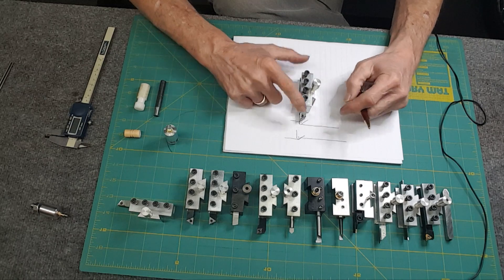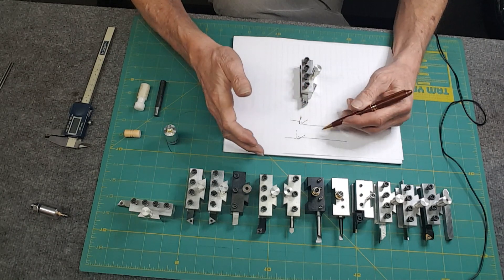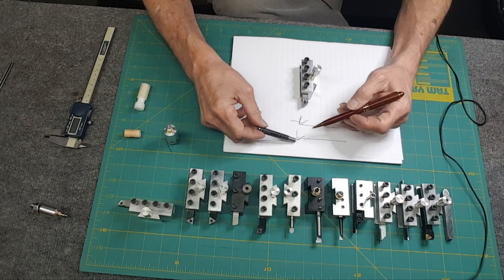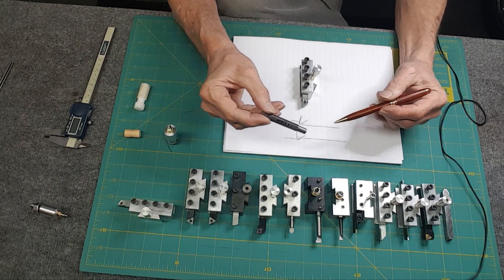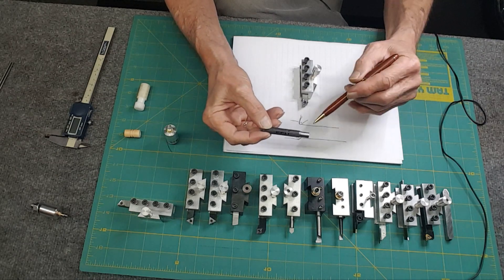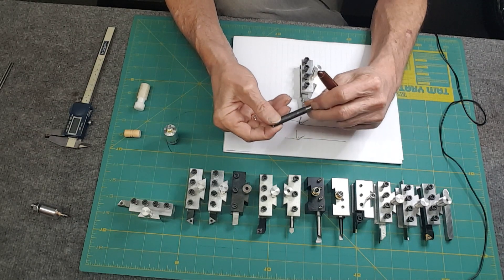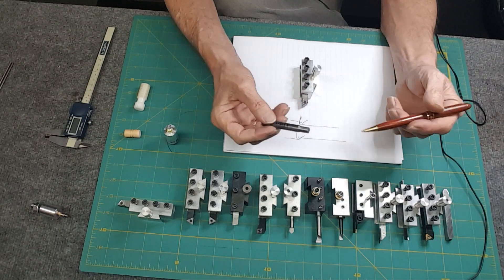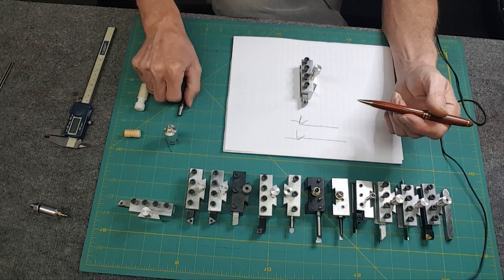If I come in straight, I'm cutting an entire wall and everything keeps changing. The finish comes out rough — there are ridges all over the place, and it's miserable to sand down and try to get it to look nice.